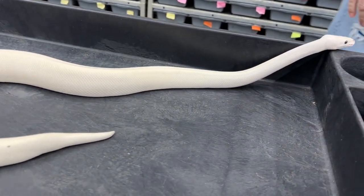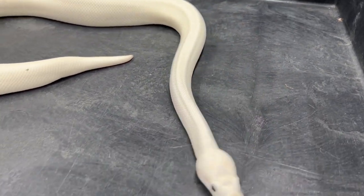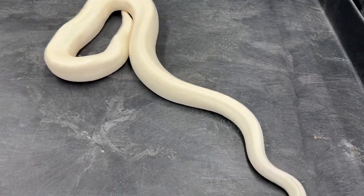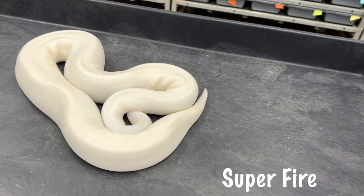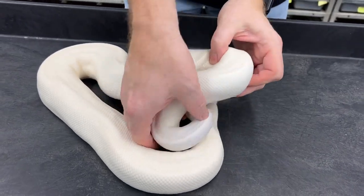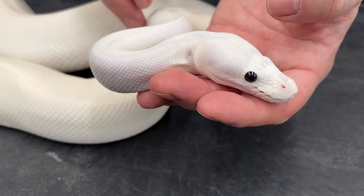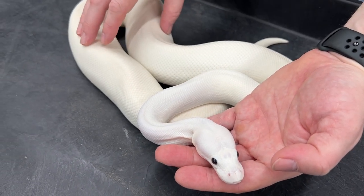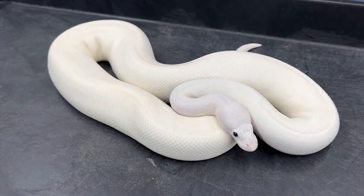The next one I'm going to show you is a black-eyed leucistic, or a super fire. This is a breeder female super fire. You'll see the eyes are nice and black, and I actually think the super fires are the purest white. Sometimes you can get some that have yellow patches on them, but as far as the white color, I think the black-eyed leucistics actually have the purest white, in my opinion.